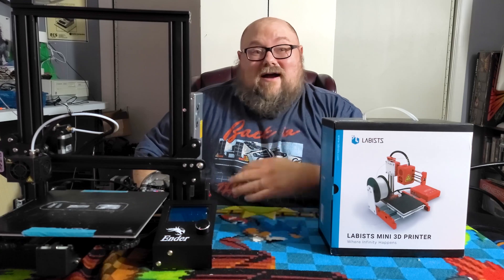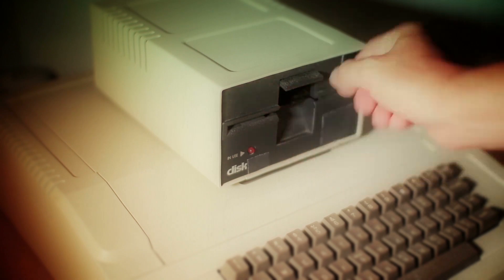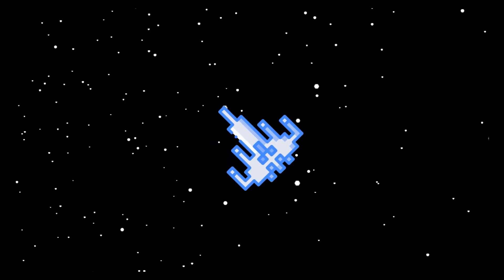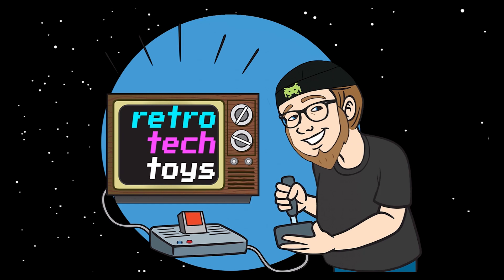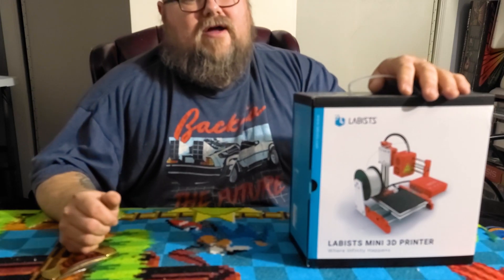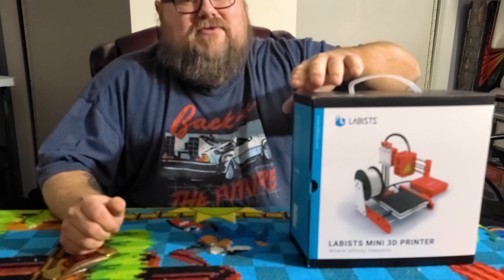So if you're ready, I'm ready. So let's get started. Alright, first thing we need to do is get this box open. So let's do that.